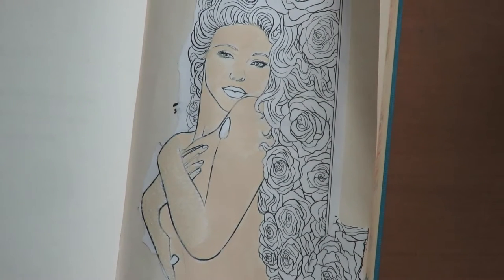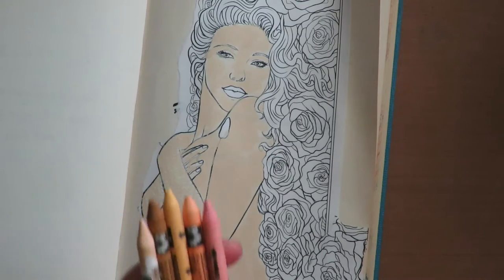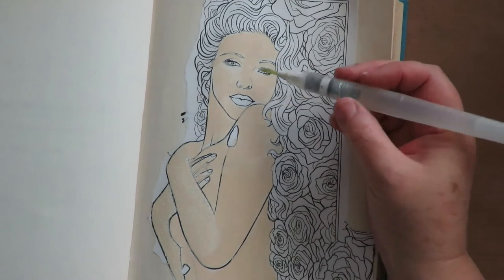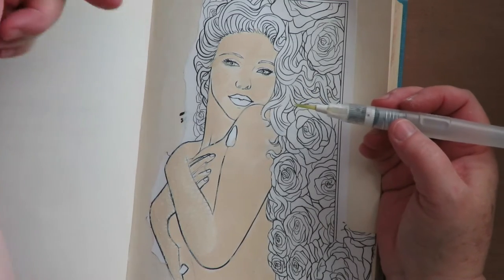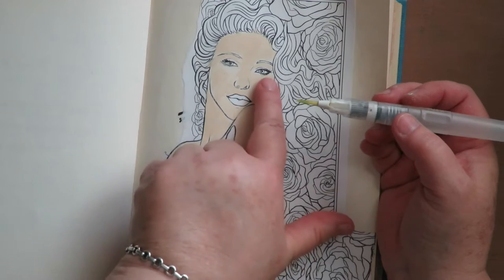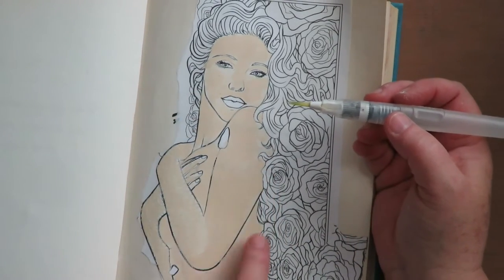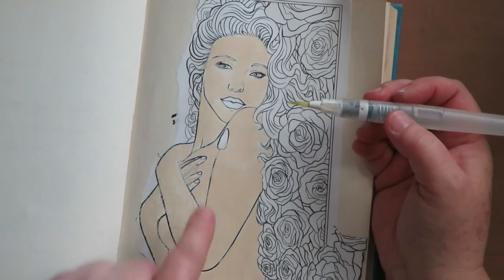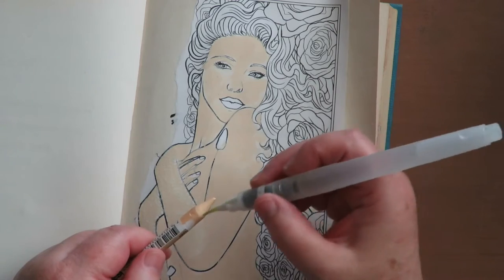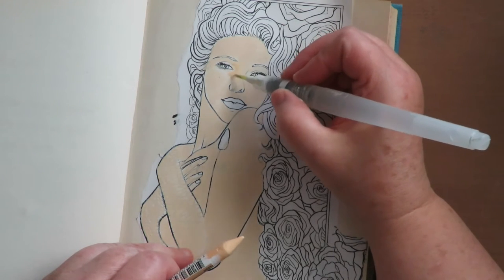Now comes my favorite part — doing the shading. I have another video on Caran d'Ache Neo Color 2 shading a face; I'll put that link in the description box below. For this, I just want to remind you that you need a light source. For this picture, I want my light to be here, so it's like the sun is shining from this side. This side of her face is going to be lighter; this side is going to be cast in shadow. Her shoulder, which is higher than her face, the sun would be shining on it — lighter there, darker under here. Now I'm going to pick up some Caran d'Ache Neo Color 2 crayons with my water brush and start laying down color, doing some shading and shadowing.